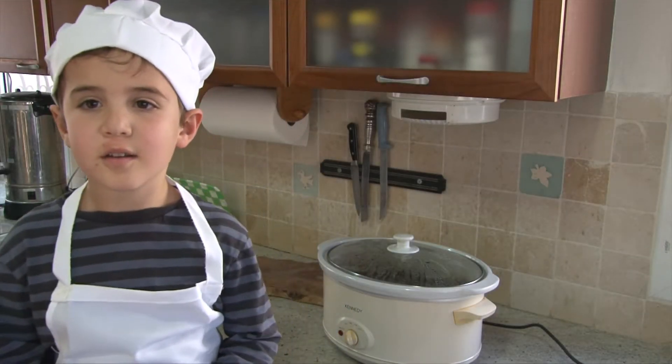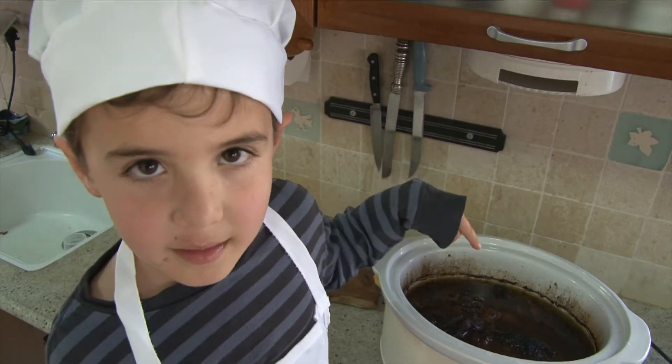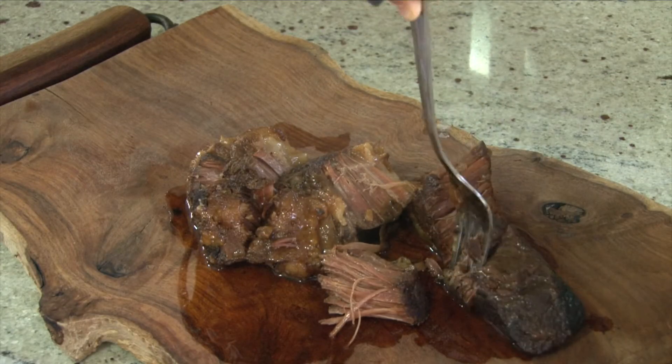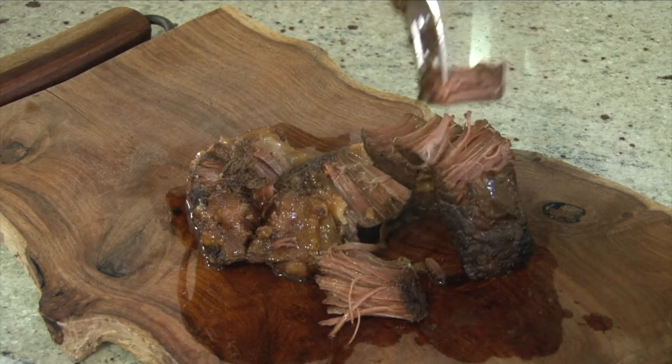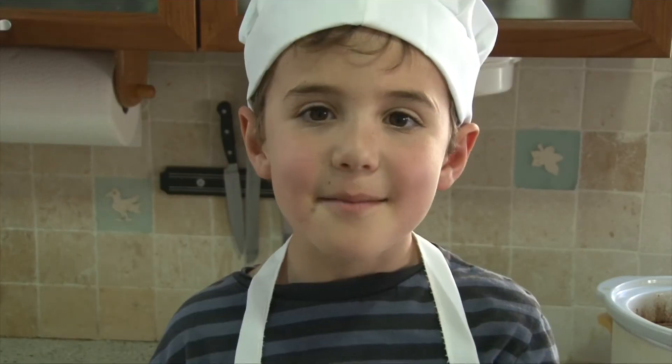Welcome back to Cooking with Zayton. Our brisket was cooking for 10 hours. You can sure smell this — it is so delicious. It cooked perfectly tender. I can't wait to eat it. Thank you for watching. Bon appétit!